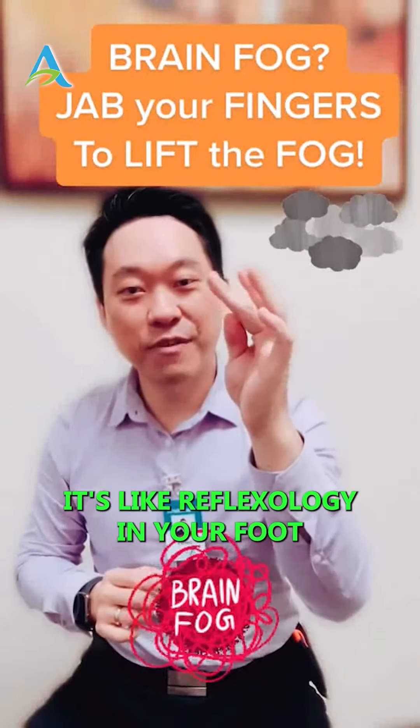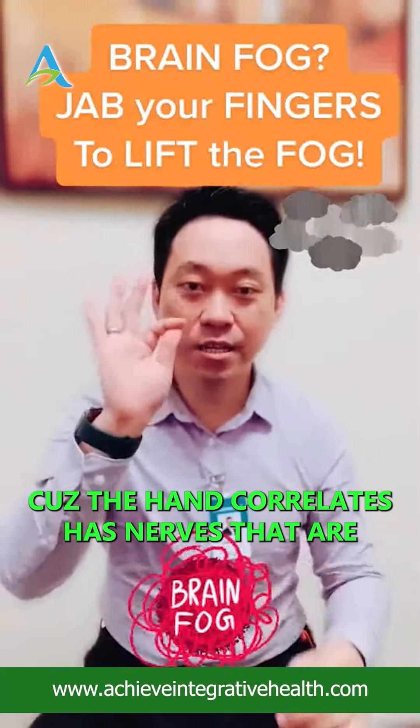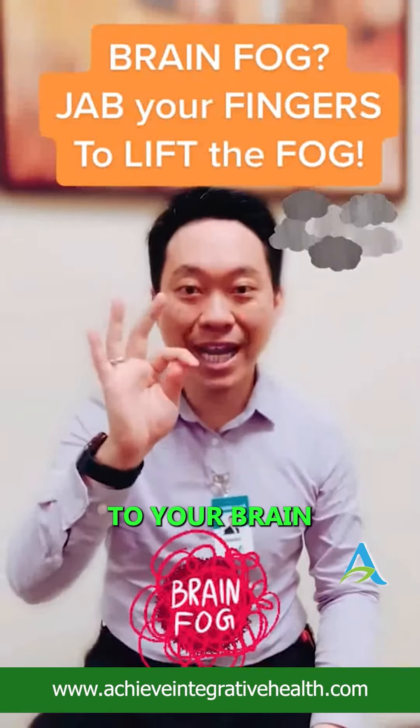It's like reflexology in your foot, but it's in your hand. Every finger — because the hand has nerves that are connected to your brain, and it affects the blood circulation to your brain.